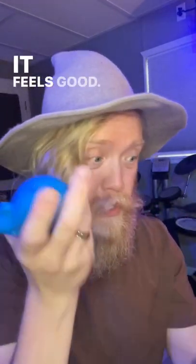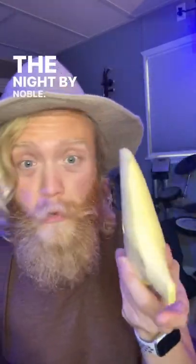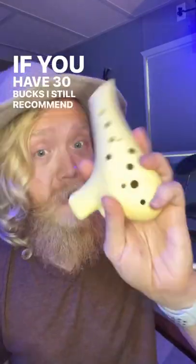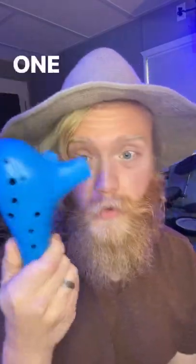It's in proper tune. It feels good. It has a similar form factor to my previous favorite ocarina, the Night by Noble. It's not quite as textured as this guy. If you have $30, I'd still recommend this one, but honestly you're not getting a whole lot more for the extra $15 than you would just get out of this one right here.